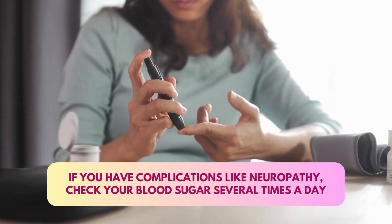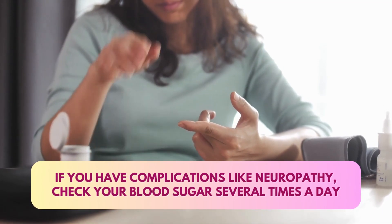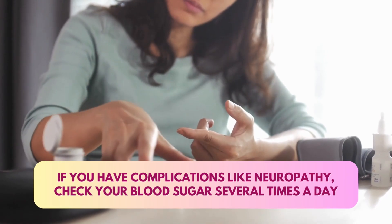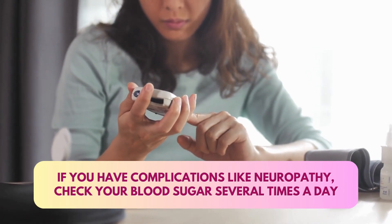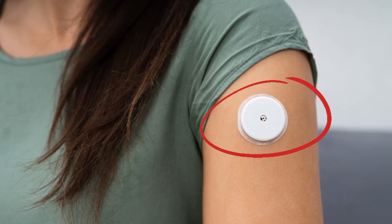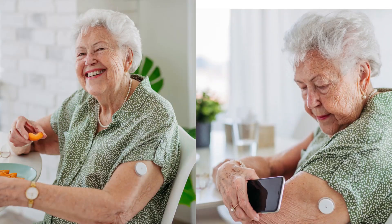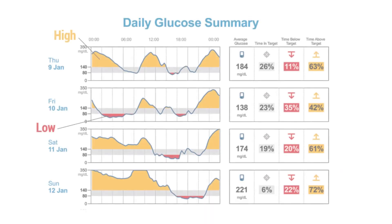If you have complications of diabetes like neuropathy, it is useful to check your blood sugar several times a day. If you have to check several times a day, you need a glucose meter and to poke yourself many times — which is painful and expensive. Today we have continuous glucose monitoring systems: you just put a small patch, and with that patch you will get about 100 blood sugar readings in a day — before food, after food, while sleeping, morning, afternoon, evening, night — everything automatically recorded in that sensor, and you can get a printout.